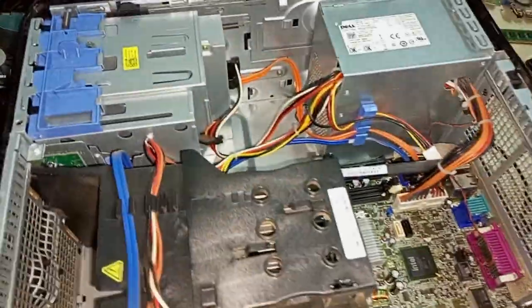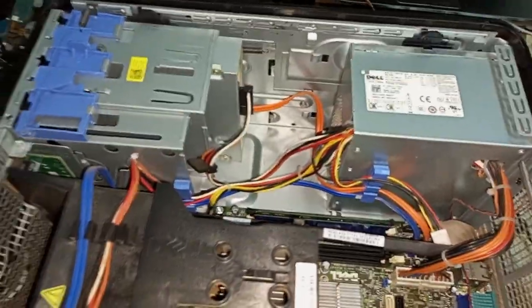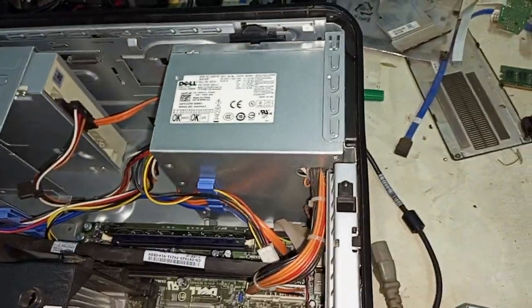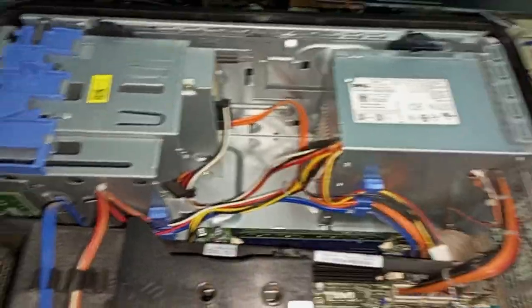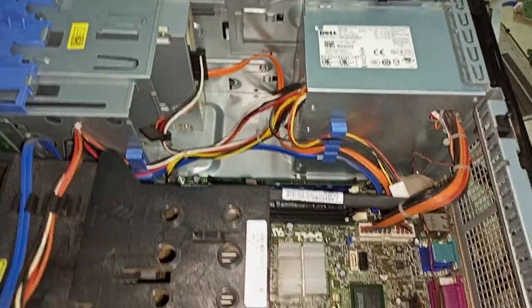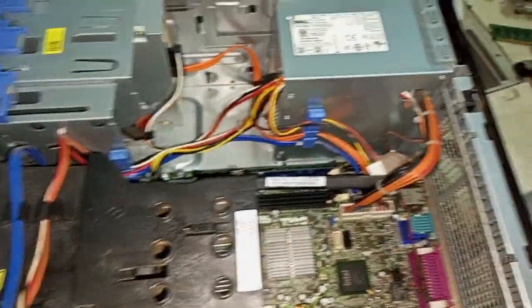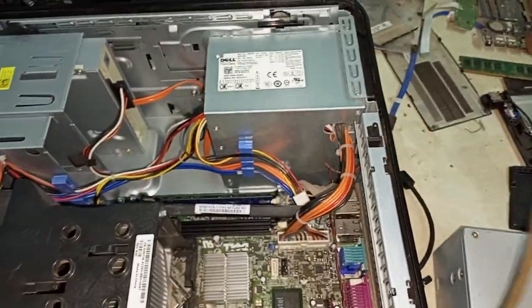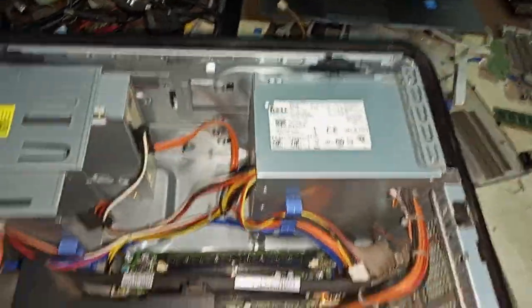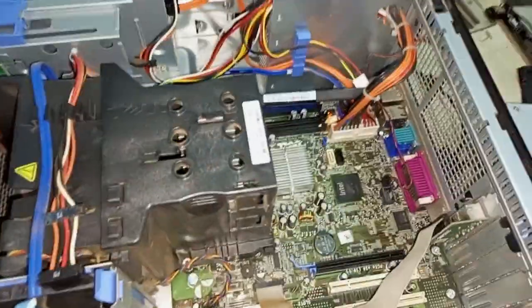I'm going to start by checking the power supply, because I'm suspecting a power supply issue. If the power supply is not working fine, I'll change it. If the power supply is okay, then that means the motherboard was affected. I'm going to start with the power supply — this is my power cord connected to the power.